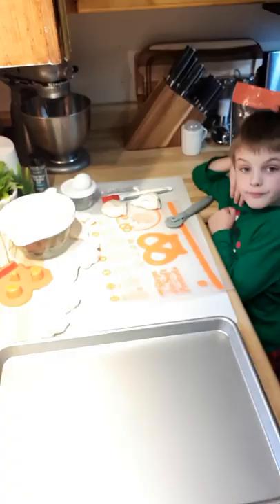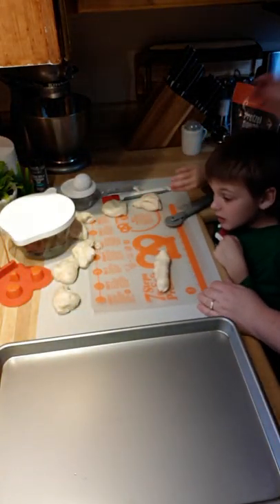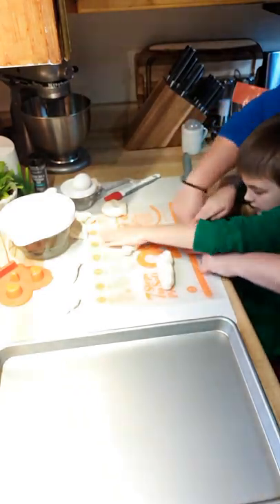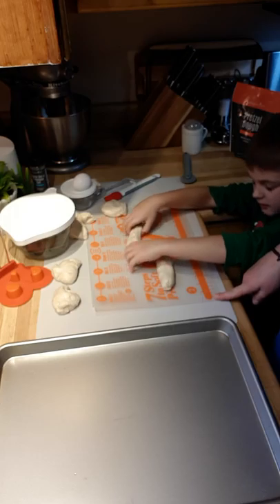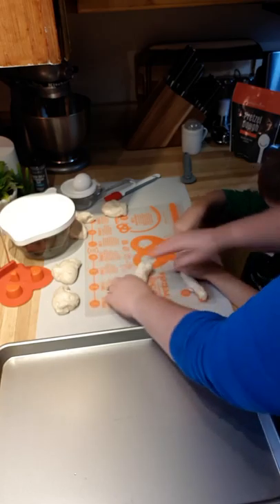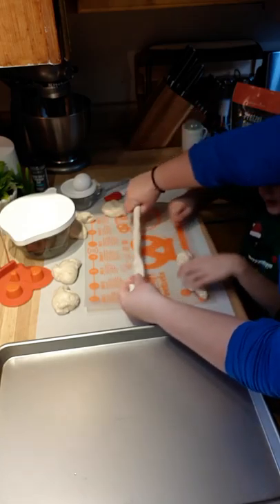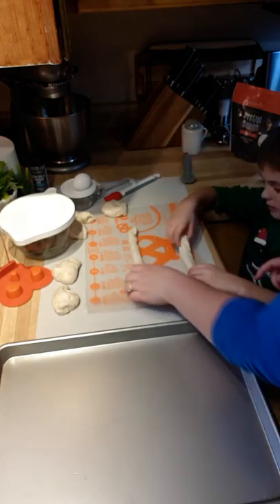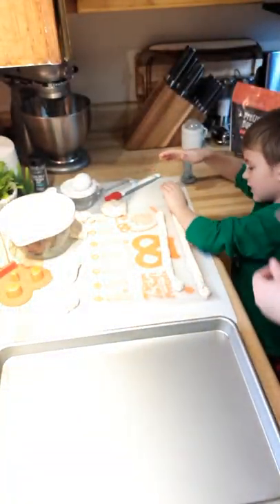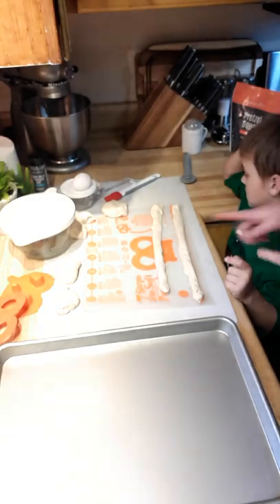We're going to take our eight pieces and roll them out into snakes. We need to make sure each roll is 15 inches. It's like Play-Doh — you can pull it out. 15! Yes, 15 inches — not centimeters! You did it. We'll just pause while we get all of the rest of them done.